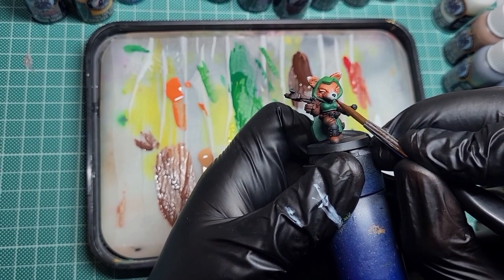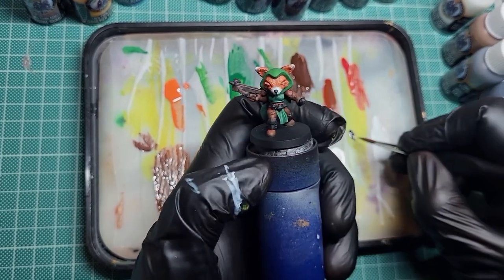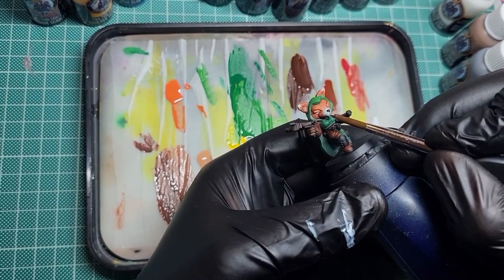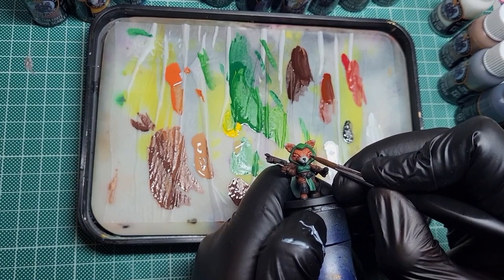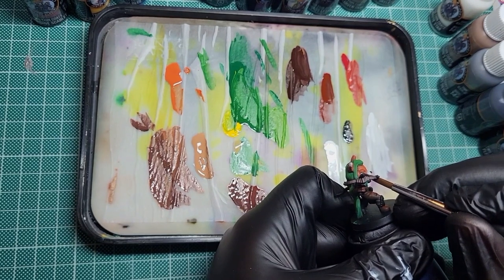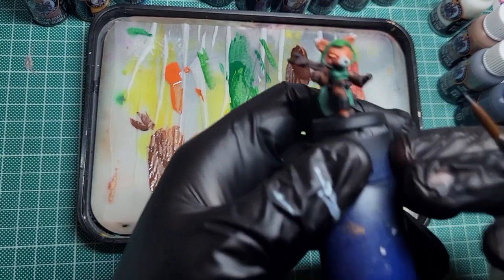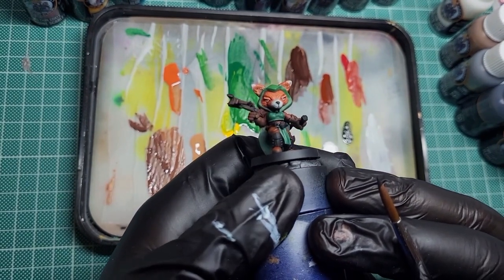Coming in now with the point of the brush and the black. Again, it's the same as the eyes - calming yourself down, holding your breath, and trying to get it in one, because if you keep going over it you increase the risk of making mistakes. Not too much water - enough so it flows nicely but not so much that you have to go over the black to get a solid colour. For the eyes especially, get comfortable. Start with a small dot and then add a little bit by moving the brush to make the circle - that's how I do it.